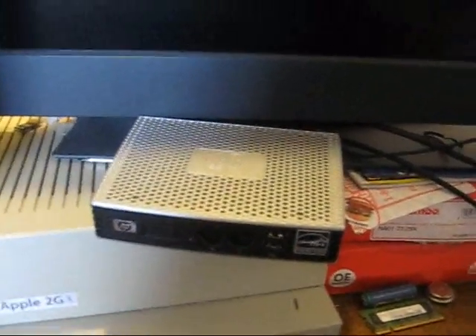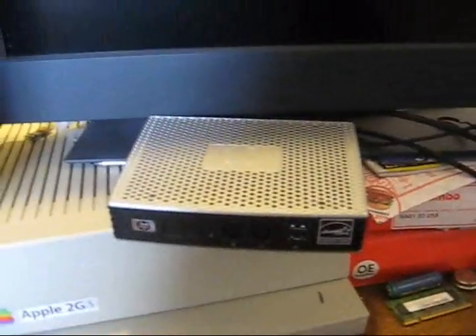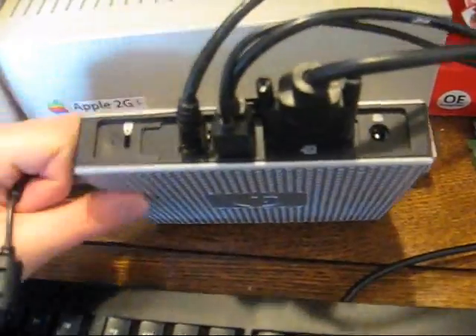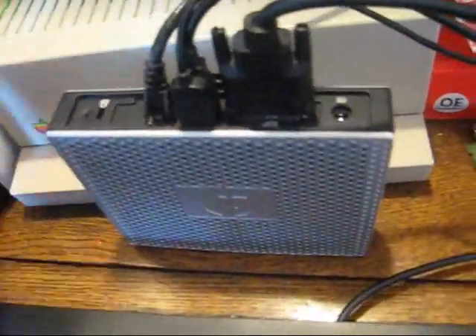Okay, let's start again. I have everything connected but the power — connected to my monitor, ethernet, my own keyboard, and my own mouse. I wanted to wait to plug in the power in case it automatically turns itself on. It gives you a sense of how small this thing is, and it's really hefty for what it is.